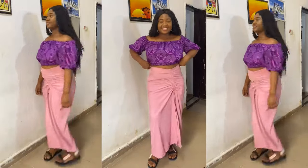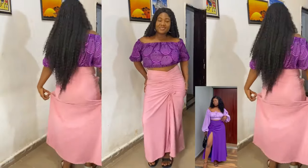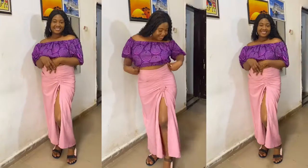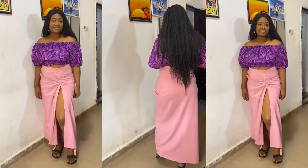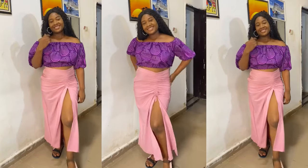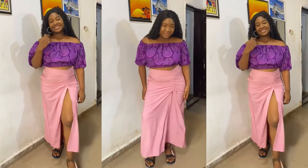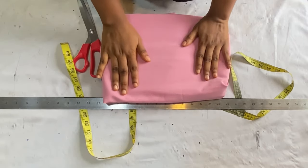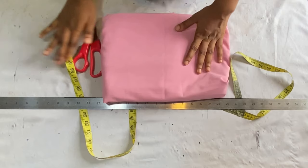In today's video we'll be learning how to make this simple ruched flare skirt. I achieved this style using only two yards of crepe fabric. This video is very detailed, very beginner-friendly, and very easy to follow. Don't forget to give this video a thumbs up, leave a comment, and subscribe to my channel.